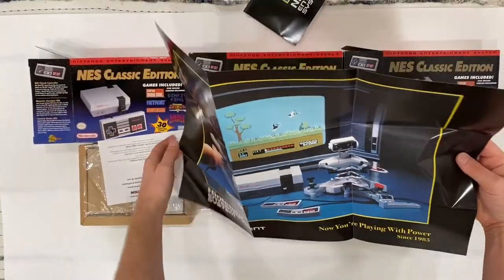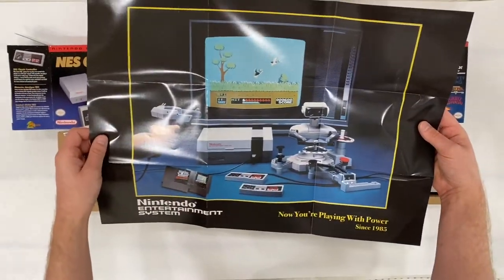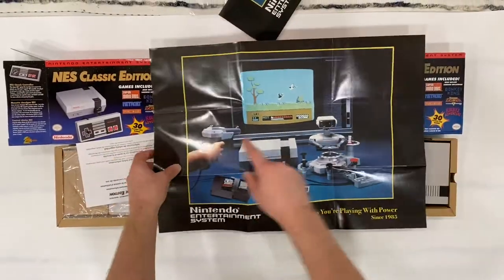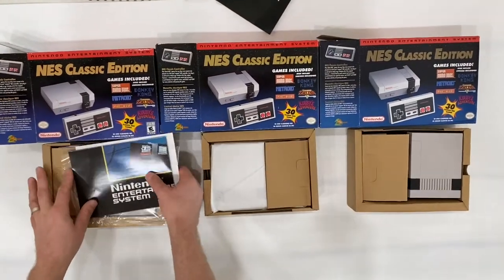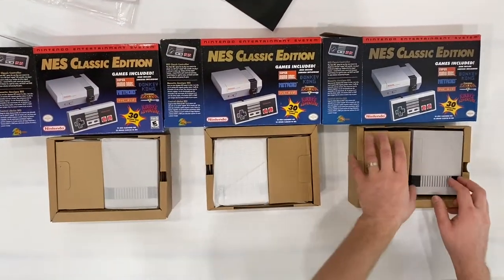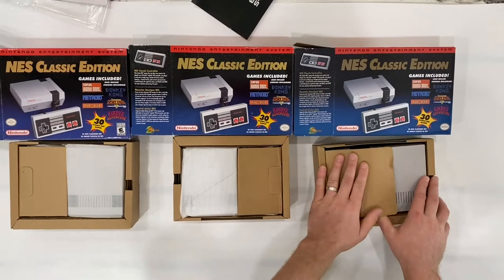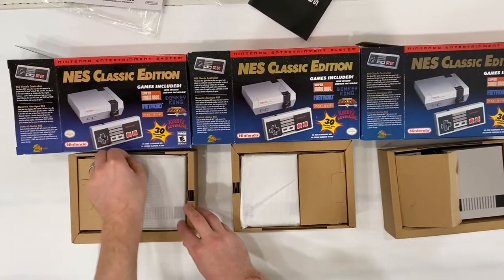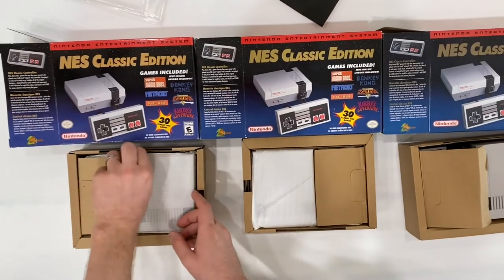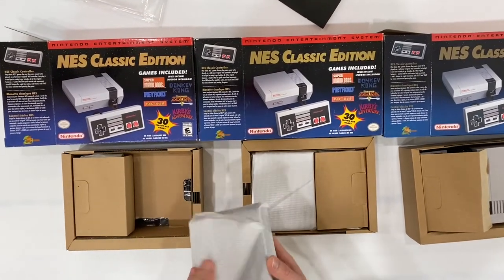Duck Hunt is included, but you can never play it since I've never seen guns made for this console. The fake is missing a manual. They come in this kind of bag, but fakes can also have the same bag, so that doesn't indicate anything.